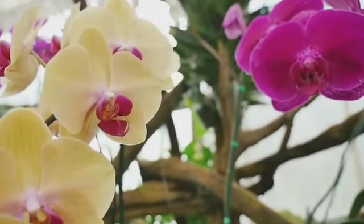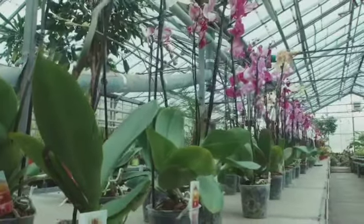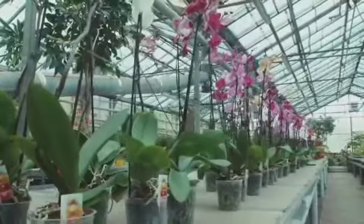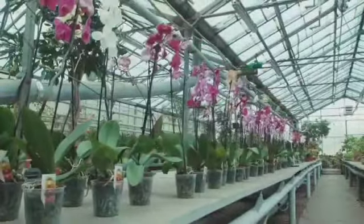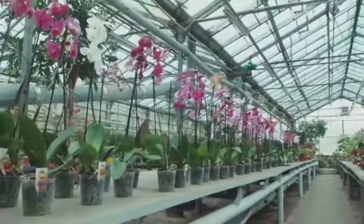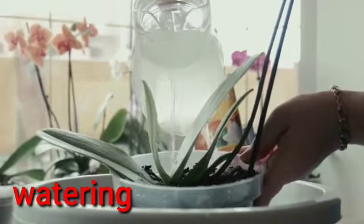Number 4: kailangan mag-maintain po tayo ng kanilang temperature na 60 to 75 degrees Fahrenheit. Kaya yung iba dito sa atin, sa mainit na lugar, nagpo-provide sila ng greenhouse para hindi gaanong naiinitan ang ating mga tanim na orchids.